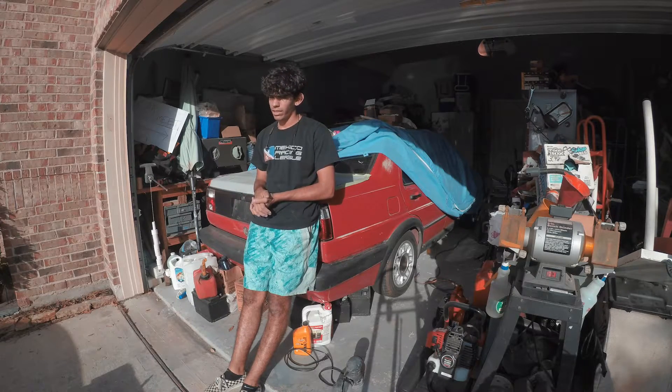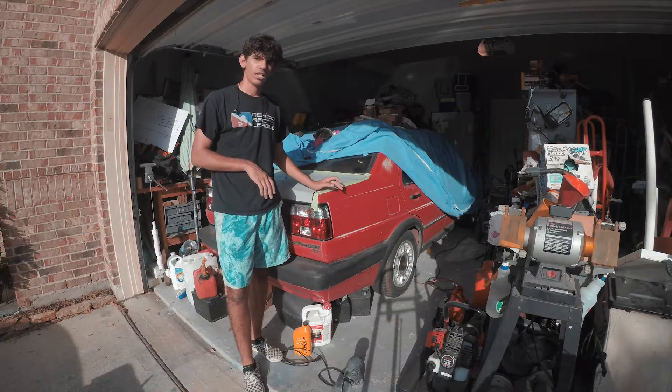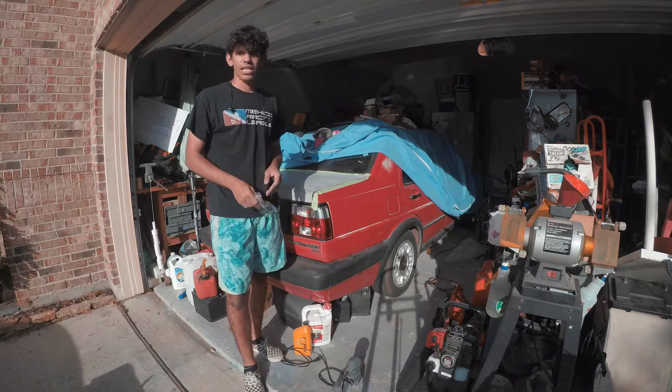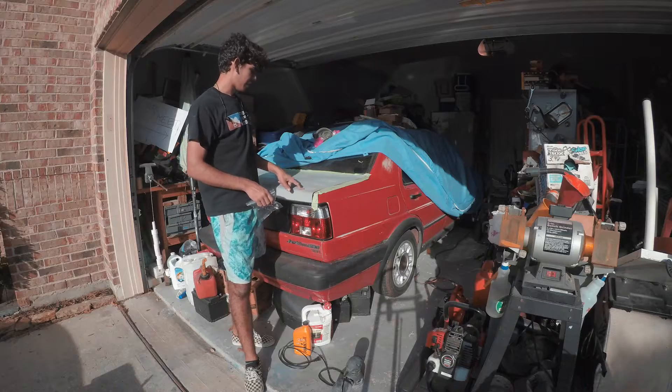We are about four to five hours in. We have the front of the car completely sanded to bare metal with 80-grit sandpaper and a rubber sander. Now what we're doing is working in the back, again getting it to bare metal.